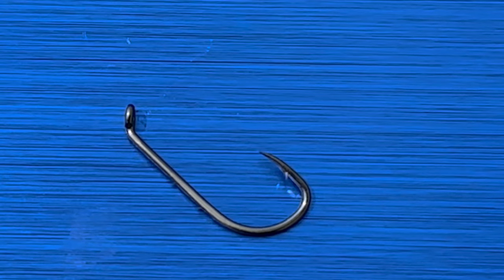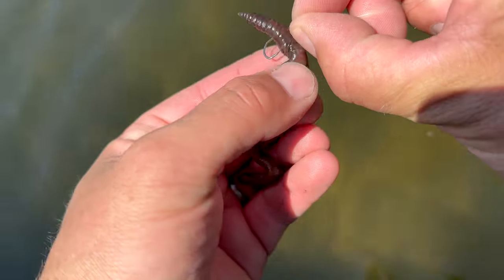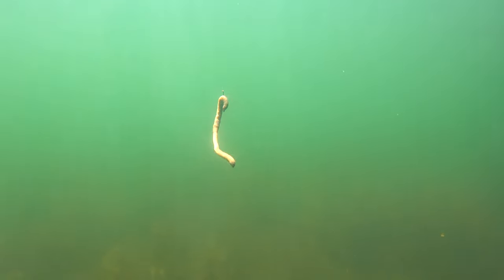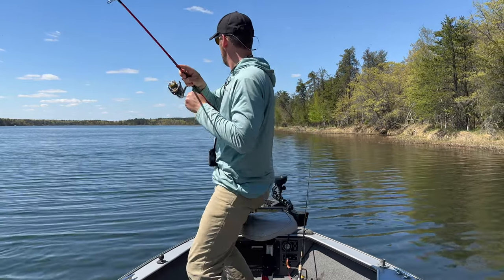Hook number four is a pretty cool hook — one I used with my dad growing up. It's called a bait holder. This hook is designed to hold a chunk of bait such as a night crawler or a piece of bread bait, because it's got little barbs on the shank. When you hook a crawler or a worm on there, it's not coming off. These work great for drifting night crawlers in rivers for trout, and great under a slip float for panfish. I don't recommend it for minnows or big chunky bait.